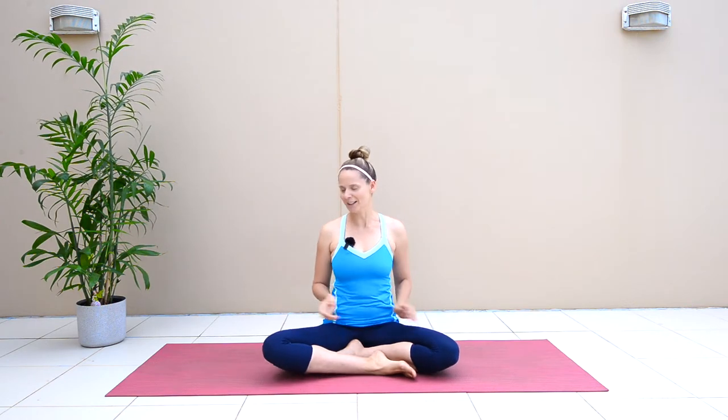In today's video we're working on exercises that are great for those of you mamas that have abdominal separation from your pregnancy, or any postpartum mama who just wants to work on improving your tummy area. All you need is your mat and we're going to start lying down.